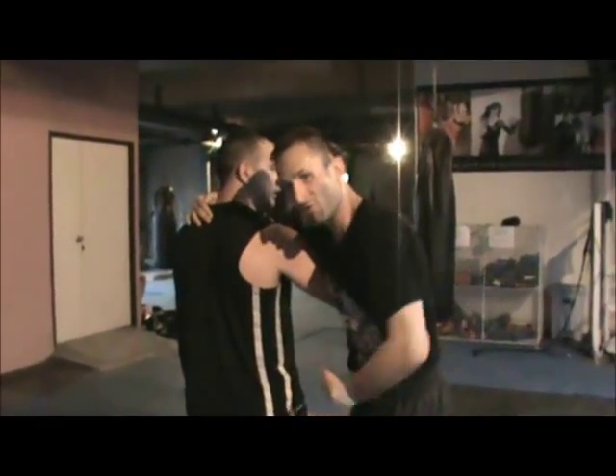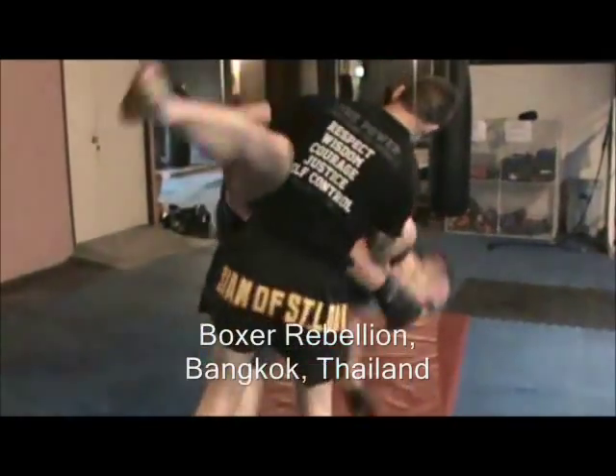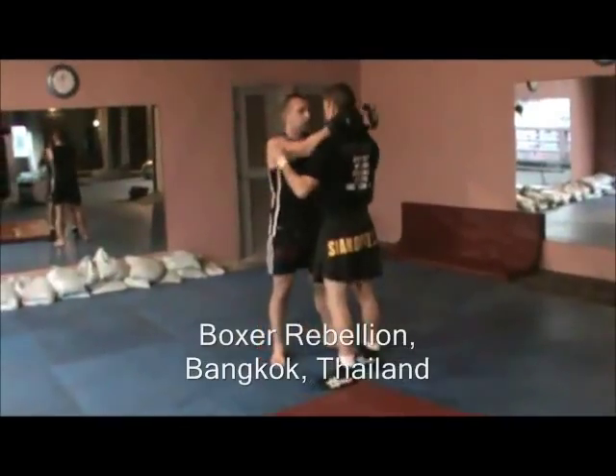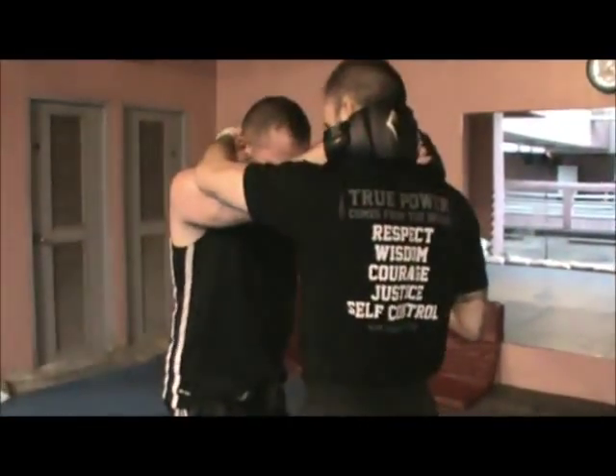Hey, I'm Antonio Graceffo and this is Martial Arts Odyssey. Today I am in Bangkok, Thailand at Boxer Rebellion. This is a savant-based MMA gym, but today we're going to be learning judo for MMA with Shane Wiggum.